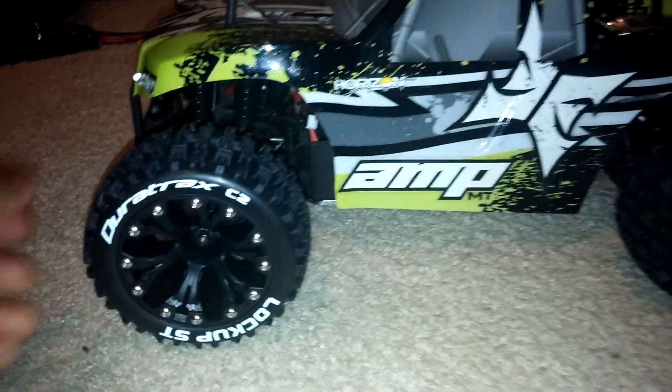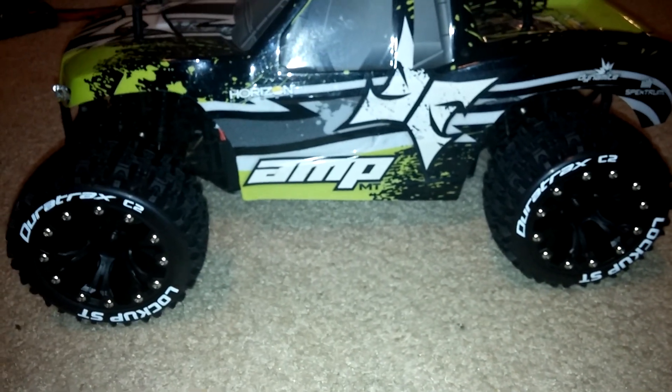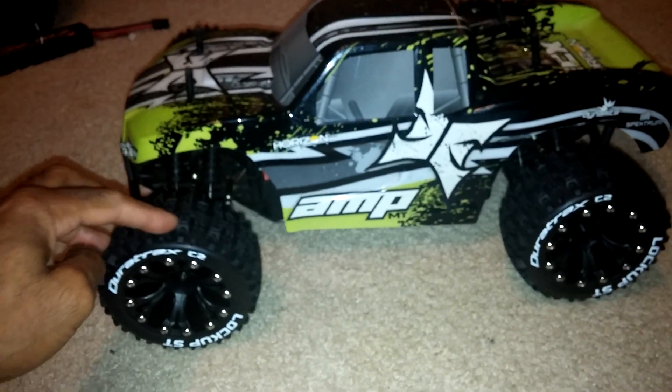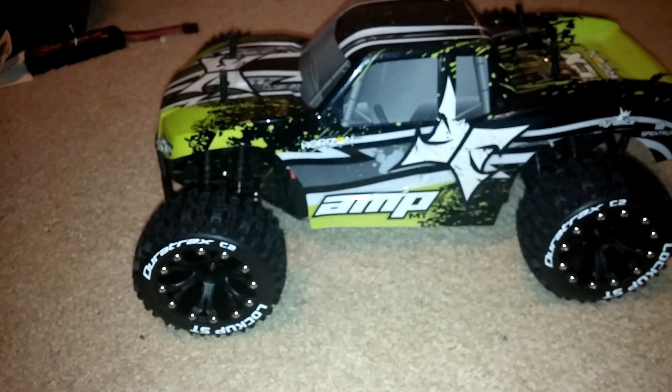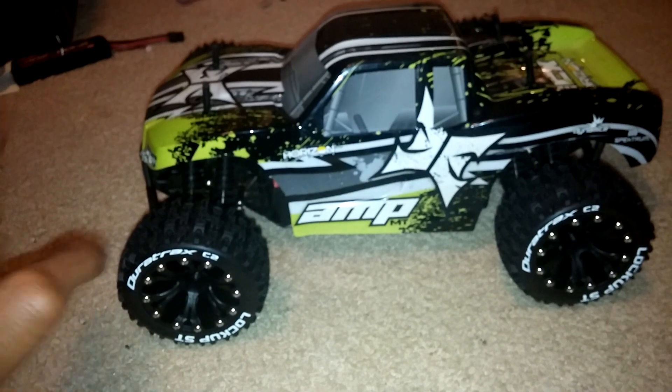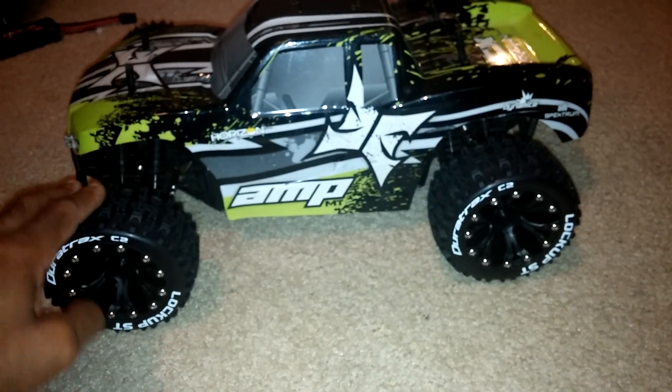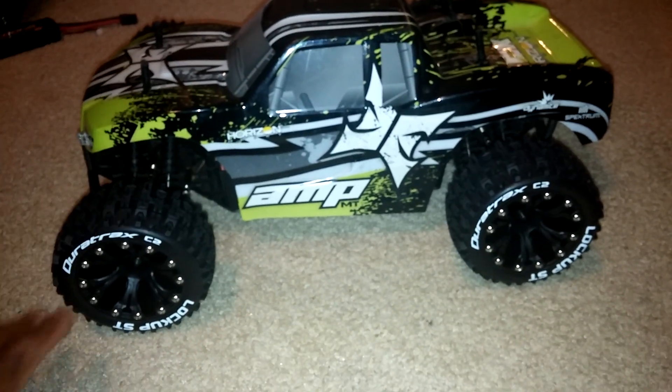These are Dura Trax lockups. Dura Trax has really stepped their game up with tires and wheels. They're not too expensive either — these run you about $24 at Tower Hobbies. You can get two sets for $50, and sometimes you can get a $10 off coupon and get them shipped for a couple bucks, so you'll pay about $50 for a set of four.